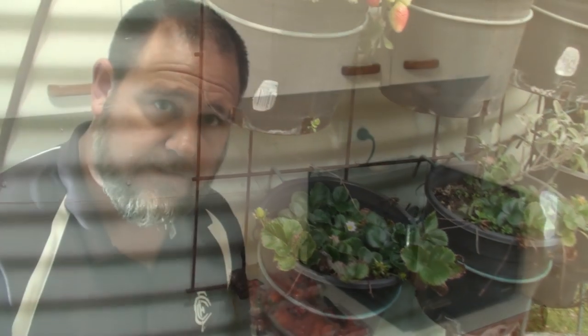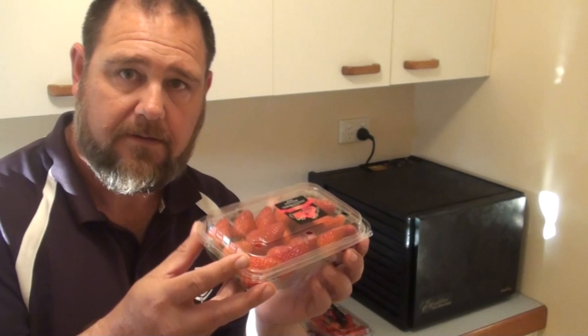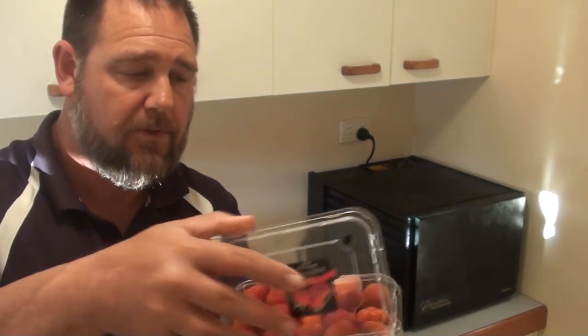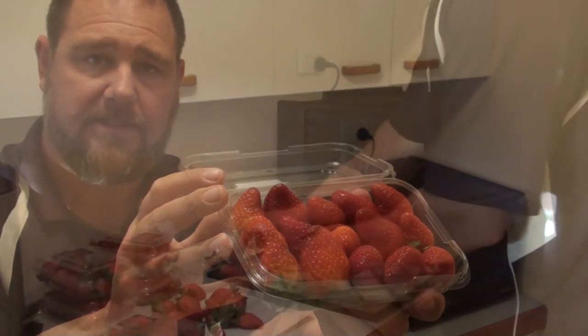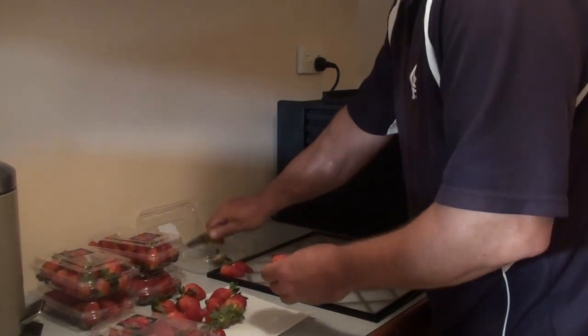So at the moment there's a glut of strawberries on the markets, and here's a punnet I purchased — beautiful strawberries. I purchased them for $1.50, so it's a fairly reasonable price.